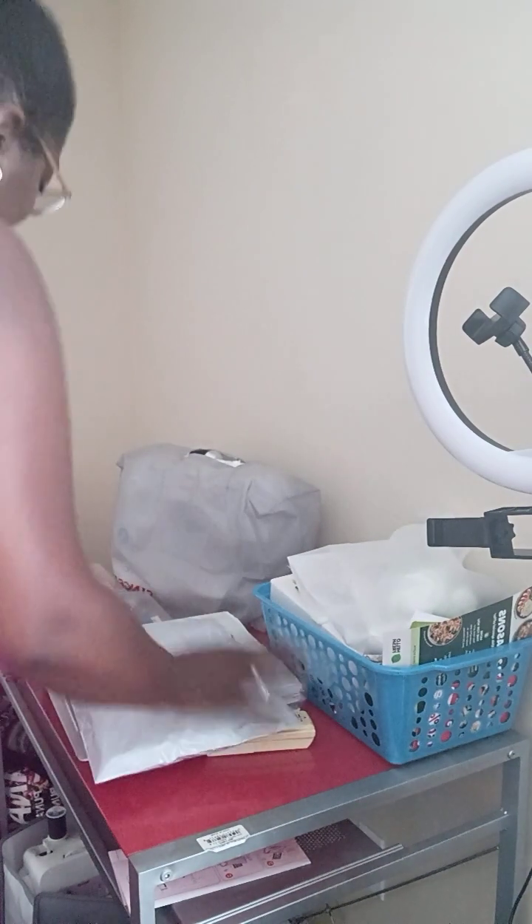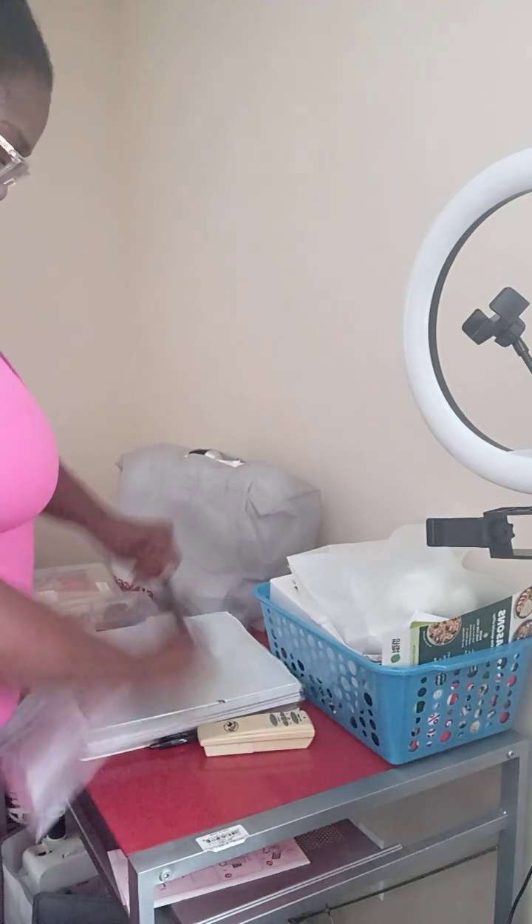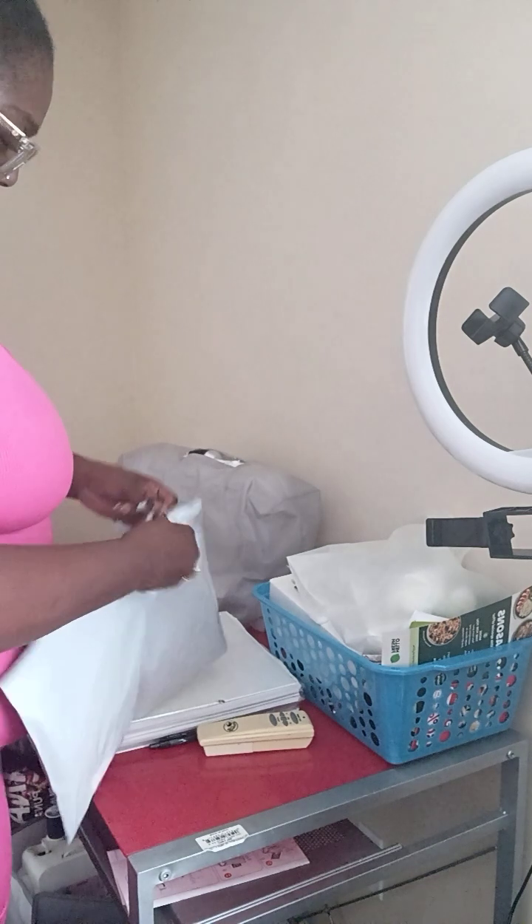Come with me as I open this up — let's see what came in the mail for me today. I probably can't open this up like this. I hope you all are doing well!